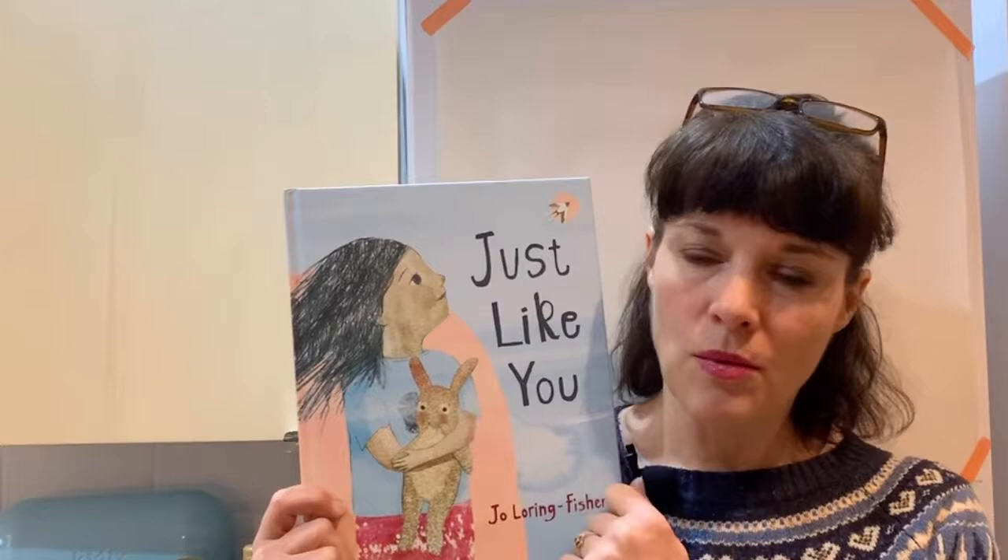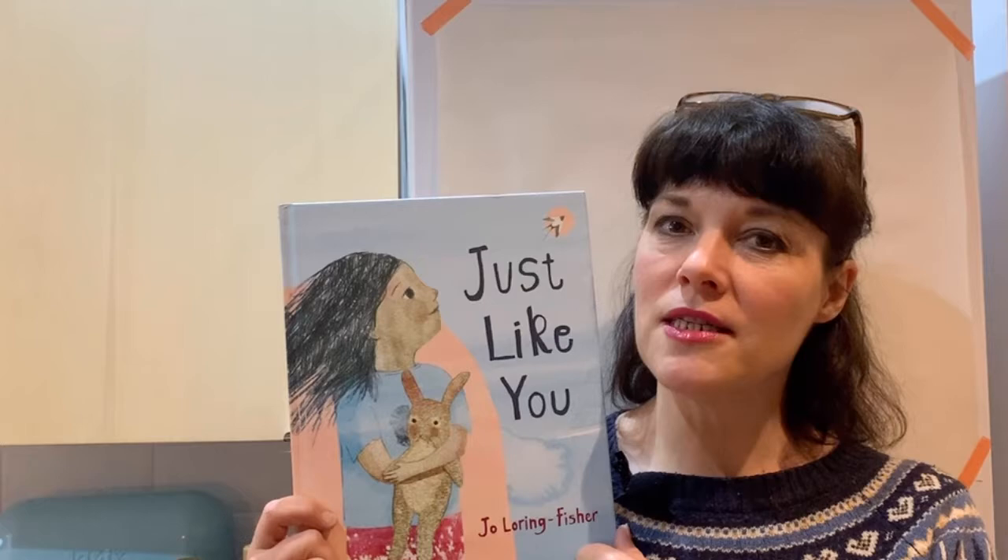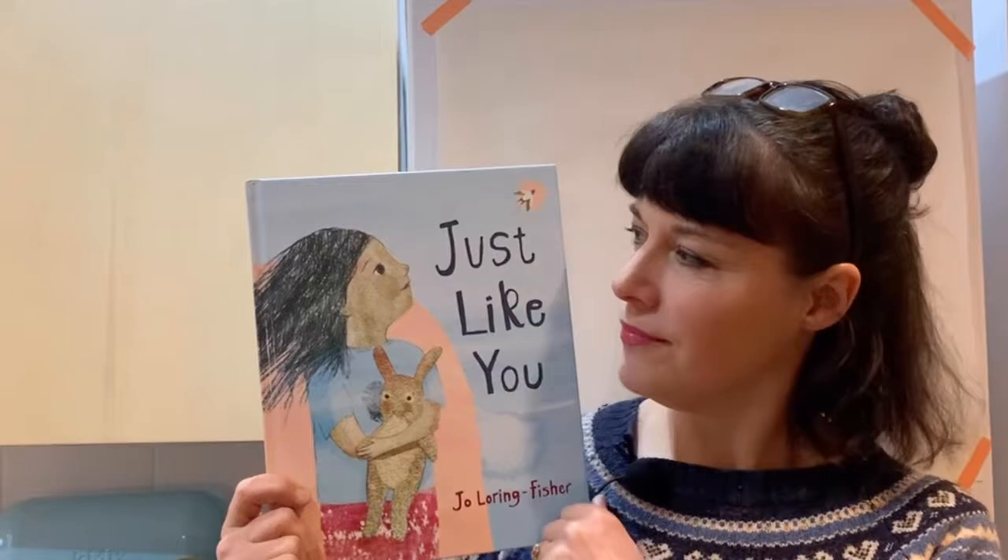Just Like You is about a little girl with her bunny rabbit, who's on a very, very long journey, but she's got quite a lot in common with you and quite a lot in common with me. So I hope you enjoy it.